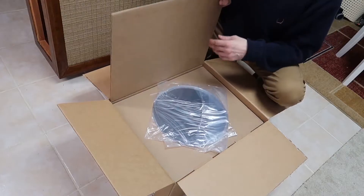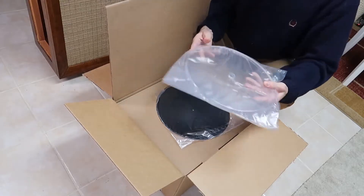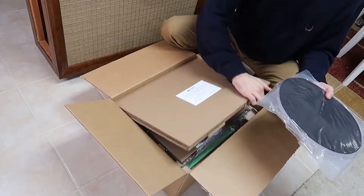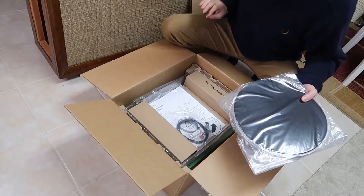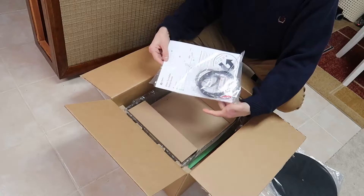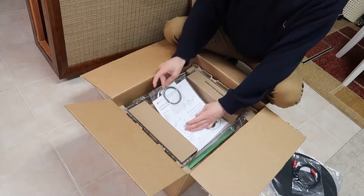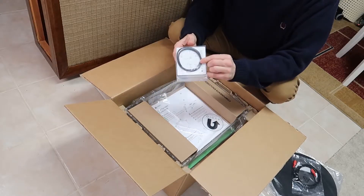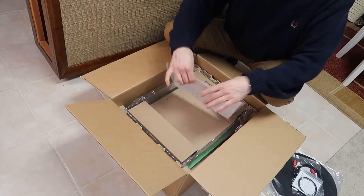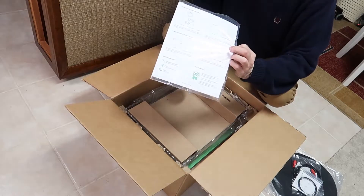This is their mid-level turntable. You open up the box to get the platen — I guess that's a pad that goes with it. Setup instructions, RCA cable. This looks like the drive belt, orbit belt for the turntable. And some stickers and the instructions for setting it up.